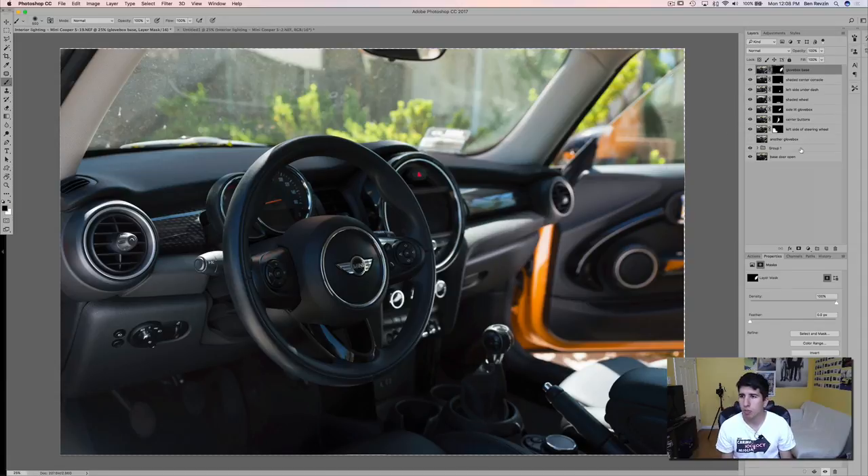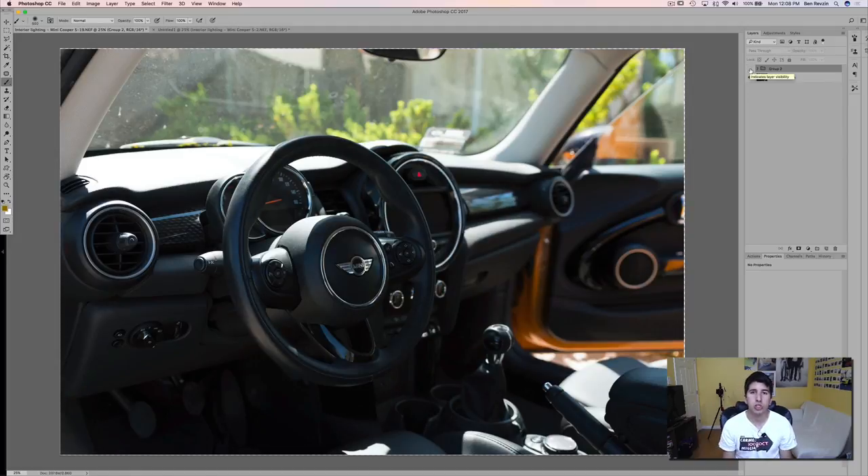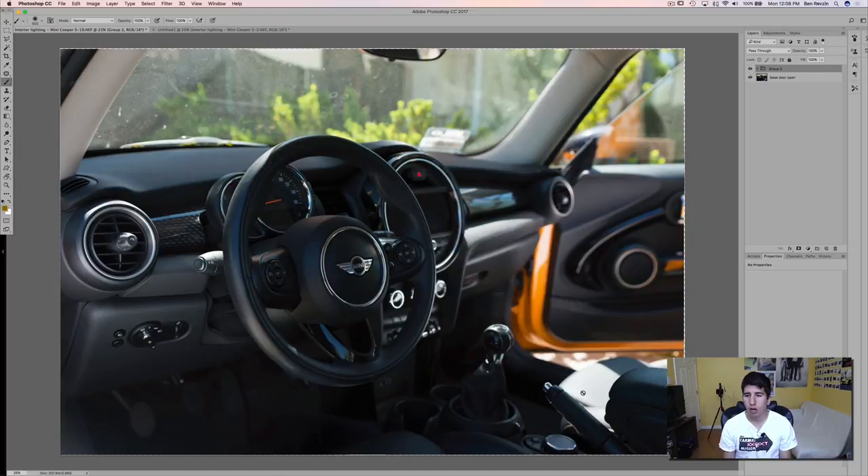As you guys can see now, if I put all these layers into a group, here's our base exposure, and here's our final image. You can see that if we had another exposure for the shaded passenger seat, this would look much better. And if we wanted to add some more light on the pedals, we could have put the foam core down there. But that is basically how you edit this together. Once you get used to it and you're quick at doing the layer masks, this actually comes together pretty quick — maybe 10 to 15 minutes, especially if you have a Wacom tablet. I used just the Apple Magic Trackpad to show you real speed, but if you have a pen and tablet, it goes even faster.